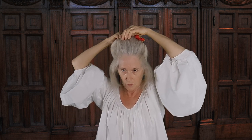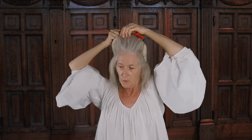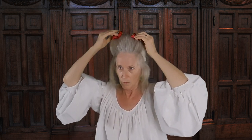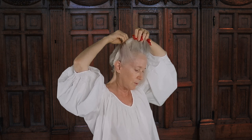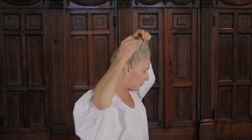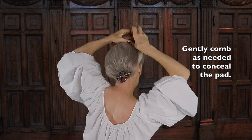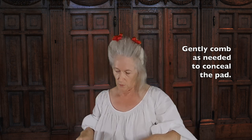Jacobean women grew their hair to its full natural length as I have; however, my full length is relatively short. This is because I have a hair loss disorder causing the hair on top of my head to grow shorter than my back hair. This is not an impediment to Jacobean styling, however, provided I use a suitably sized pad. Once all my front strands are pinned, I gently comb to spread out the hair and conceal the pad, which was felted from wool colors that blend with my natural hair color.